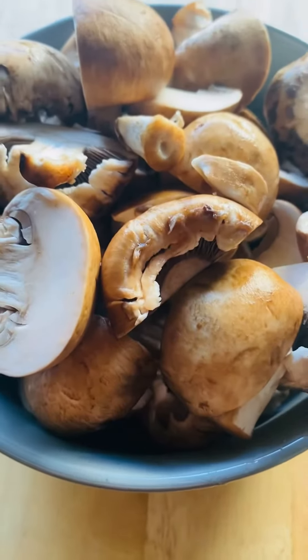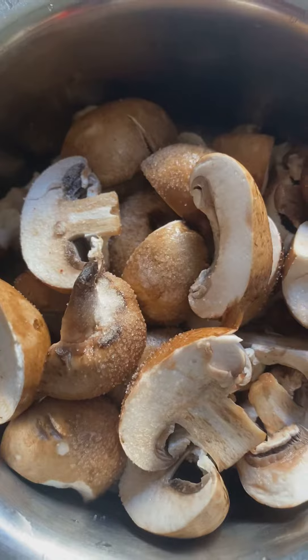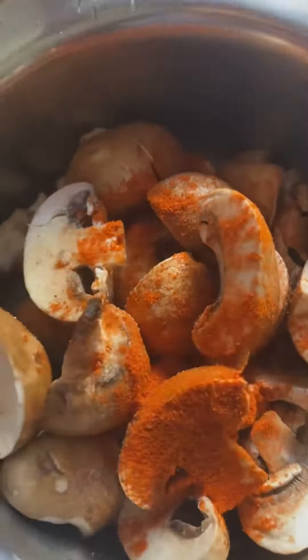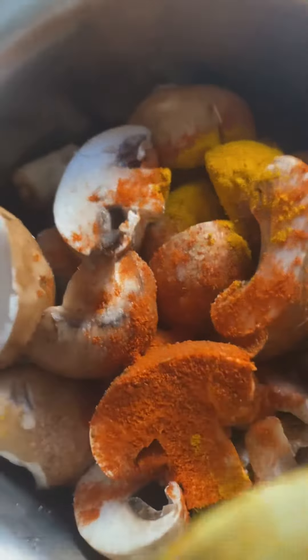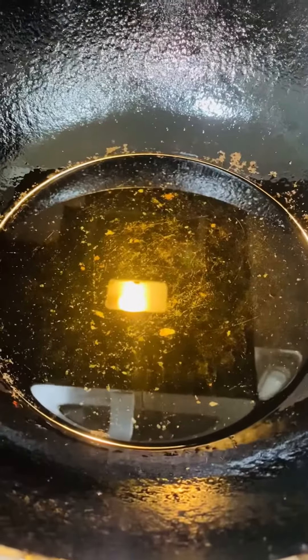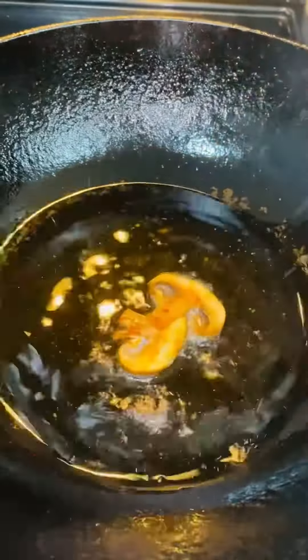First wash the mushroom properly, then add some salt. Now add some chili powder, add some turmeric, and let's mix it. Once it's done, put some oil here and let's fry these mushrooms.